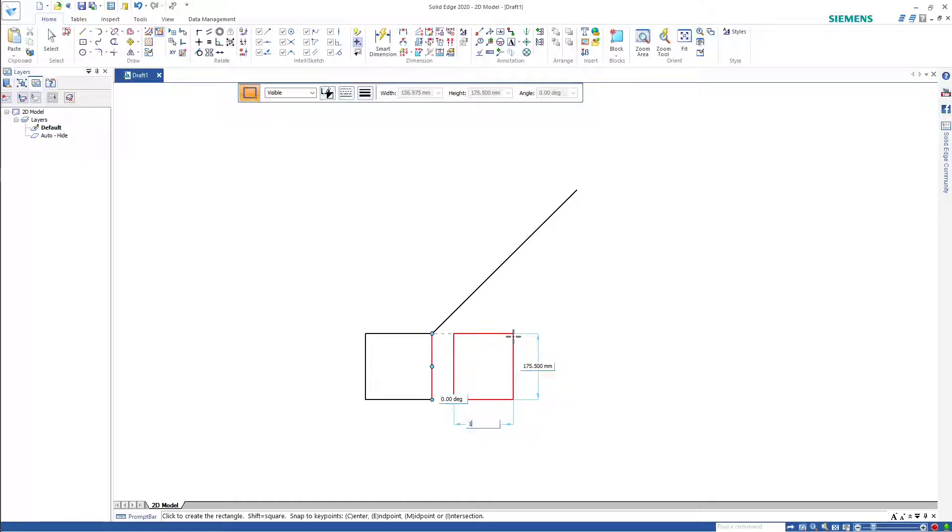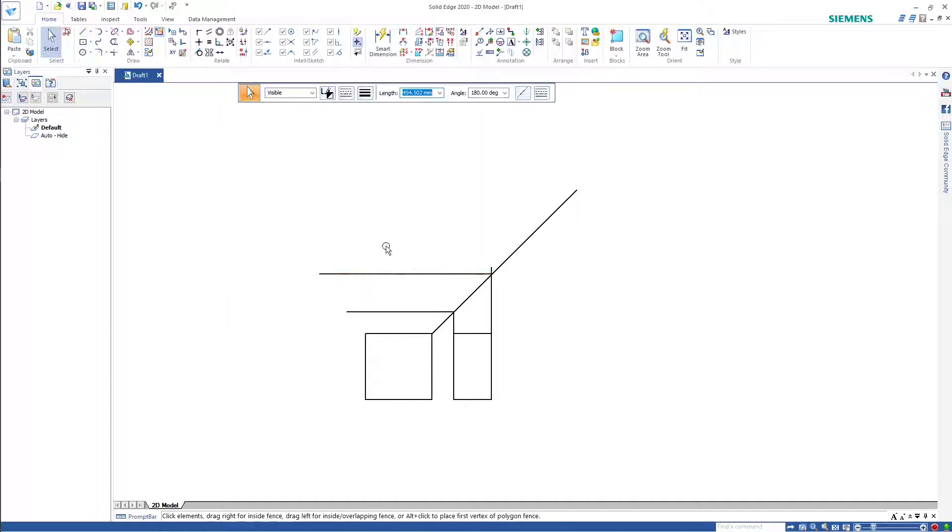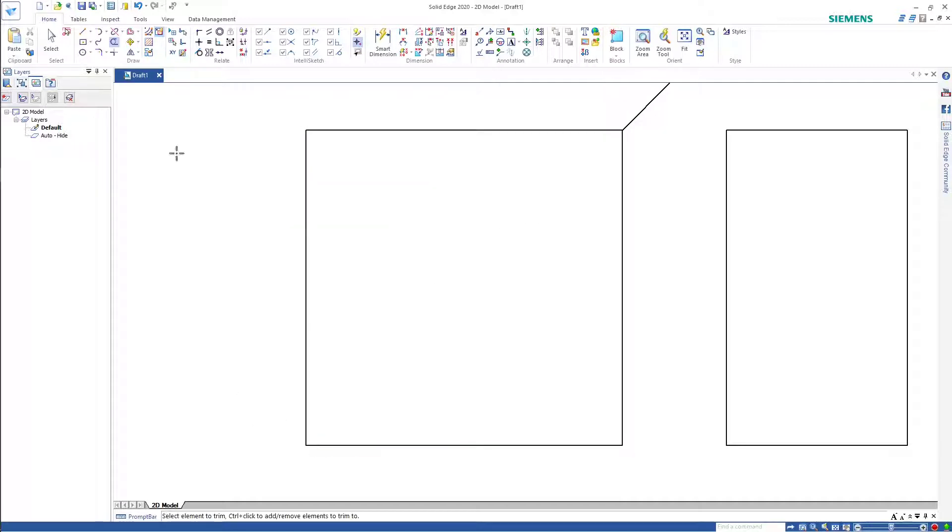The depth is 100. We might as well start on the front view. I'm just going to race through this because by now I've done a number of these.